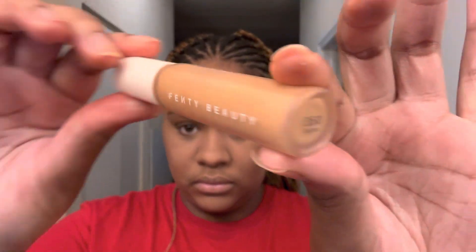Now that I've put the green shadow on my crease, I'm using Fenty Beauty's Concealer in 350 to cut my crease with a flat brush. I'm cutting my entire crease and adding a wing at the end, just for the effect I'm looking for with my eyeshadow.